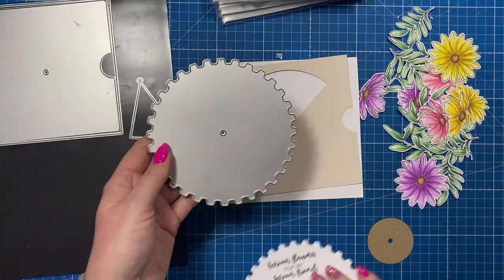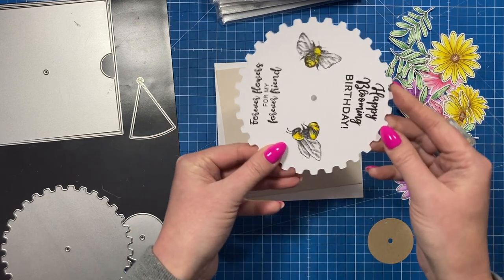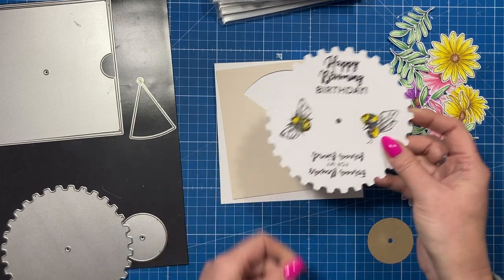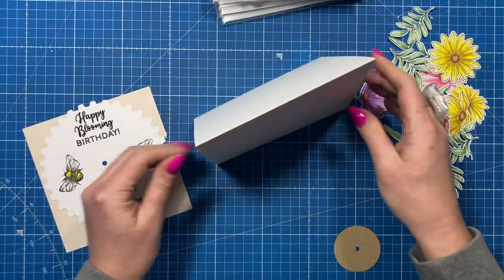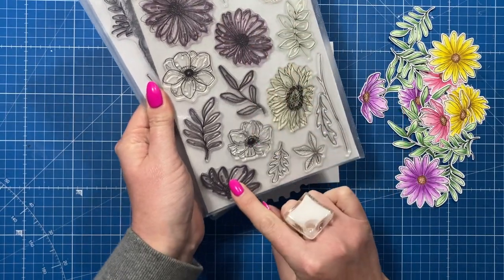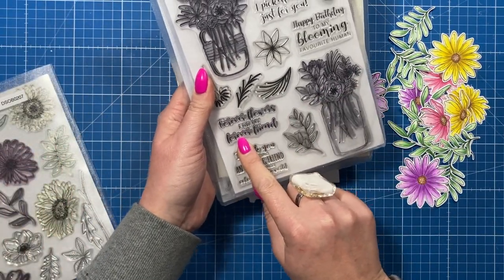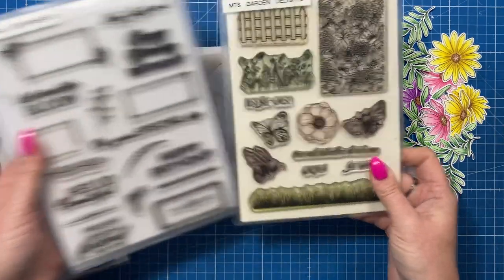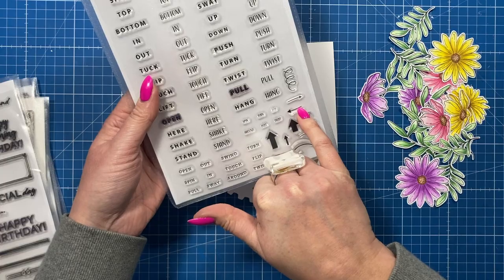I've cut the wheel and stamped the images and sentiments. I've got 'Happy Blooming Birthday' at the top, then as you turn the wheel you get the bees coming round, then the sentiment 'Forever Flowers for My Forever Friend', then the other bee, and then the sentiment again. You also want to cut the internal wheel piece for it to spin. I've got a 6x6 card blank for a top-folding card. The flower stamp set is 'Flowers and Foliage', the sentiment is from 'Beautiful Bouquets', the bees are from 'Garden Delights', the birthday sentiment is from 'Floral Sentiments', and I'm also using an arrow stamp along the side.